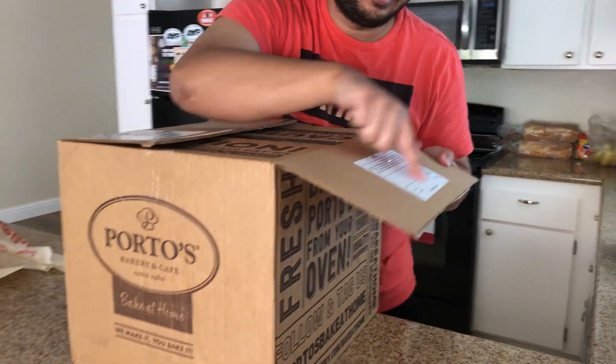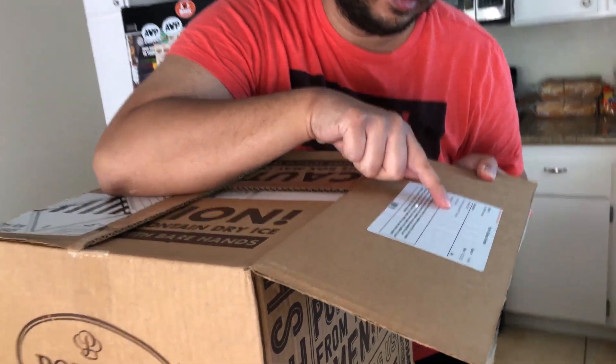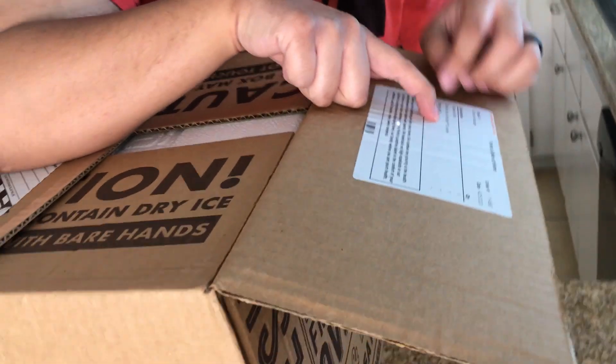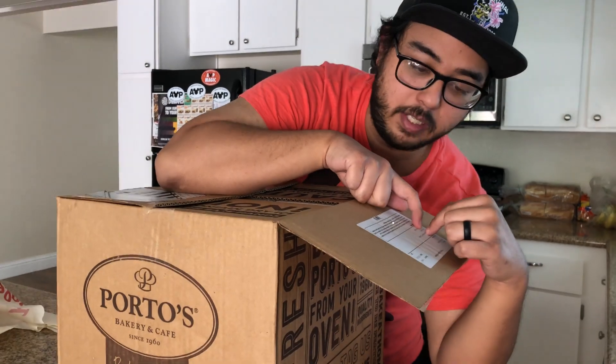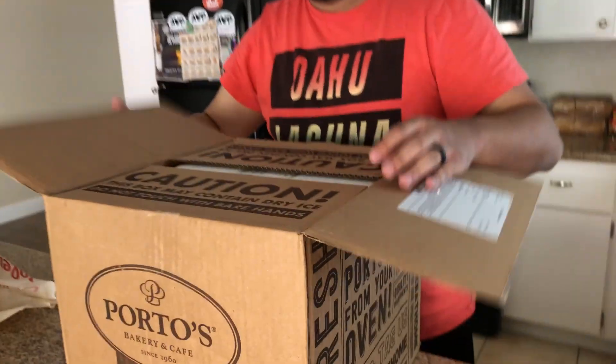I opened it and on the side it shows what I ordered: cheese rolls — I got one dozen; dulce de leche besito cookies, those little tiny ones, which comes with 15; potato balls the regular type; and then seafood potato balls, which I've never tried, so I wanted to try those.